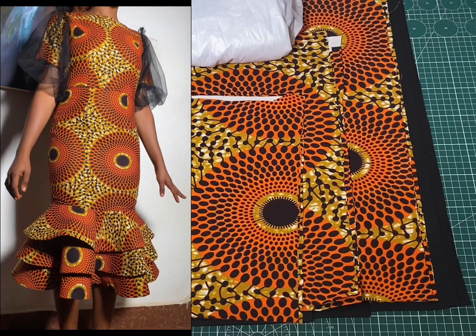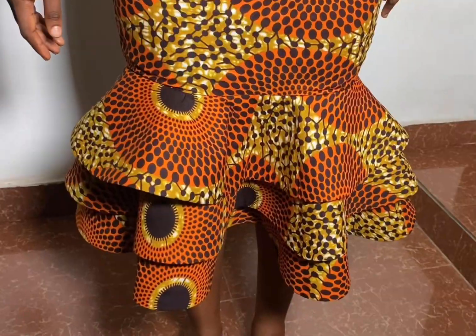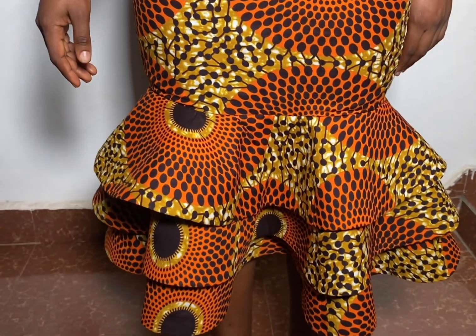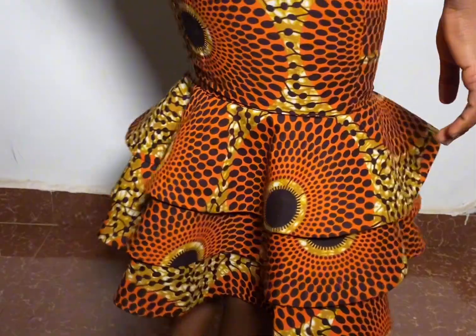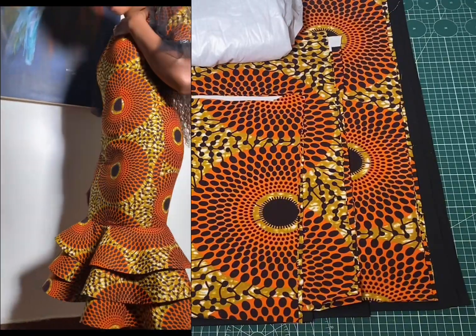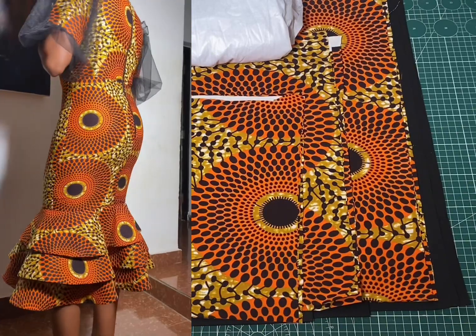Hello everyone, welcome back to my YouTube channel, this is SES Fashion. Today I'm going to be showing you how to cut and sew a 360-degree flare. I'll be showing you how to achieve this layered circular hem and also how to sew a crinoline on a flare. This is a continuation of the previous tutorial we did on how to cut and sew a princess dart with layered circular hem.